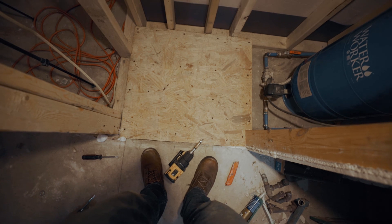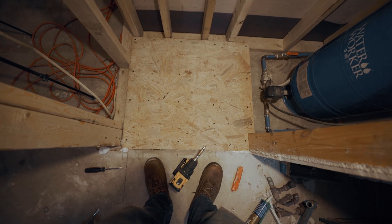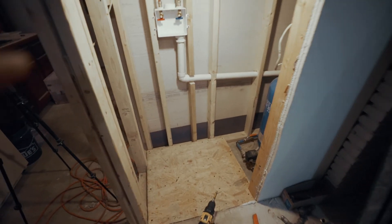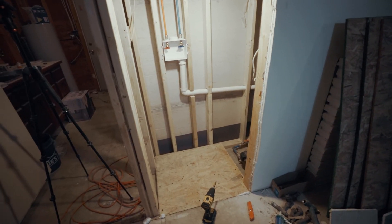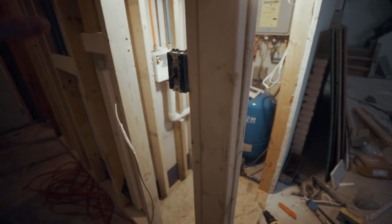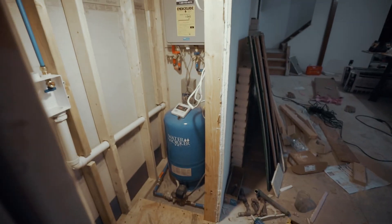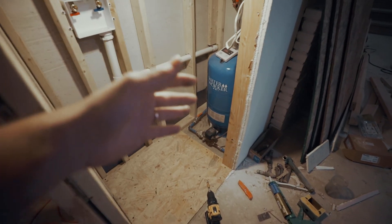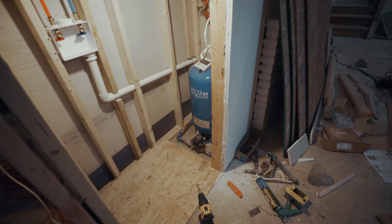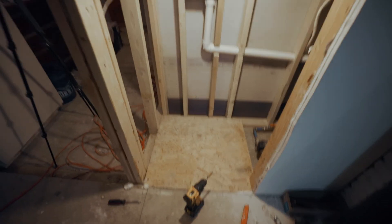We got that complete — Dad came over and lent a hand. Now we've got the spot for the washer and dryer, so the stackable washer and dryer is going to slide right in here. This will all have shiplap, so you're not going to have access to or see any of this stuff. If we need to work on or adjust anything with the well pump or the water heater, we just got to slide the stackable washer and dryer out and that should give us ample room to work. Got all the framing done for that — looks good.